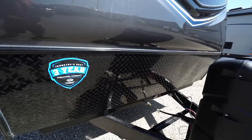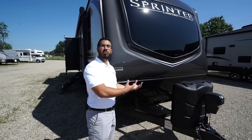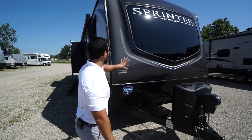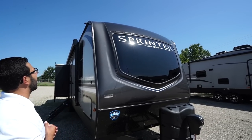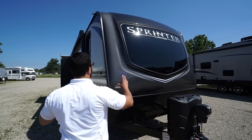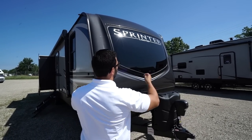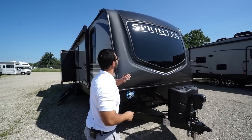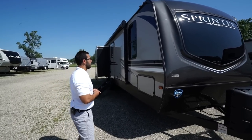Coming up the front is black diamond plating, which helps protect the front end from rocks and debris thrown up by your tow vehicle. Above that is the gorgeous front three-quarter cap — you can see the shine, the reflection, the sparkle in that front cap. You also have a beautiful windshield inlaid in the front which lets in a ton of light during the day and gives it a great look, plus an LED light up top at night.